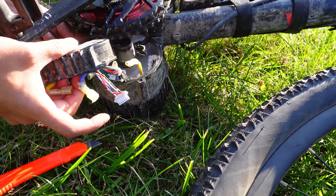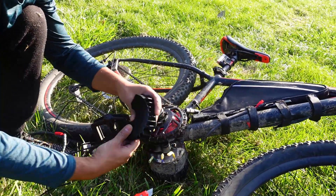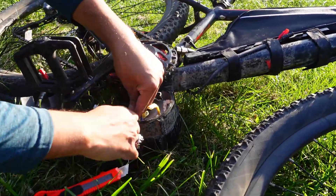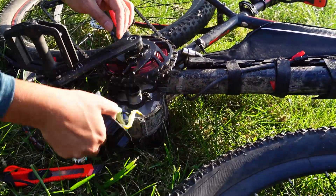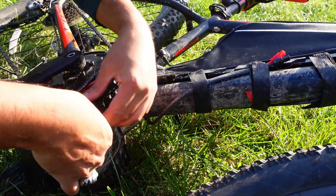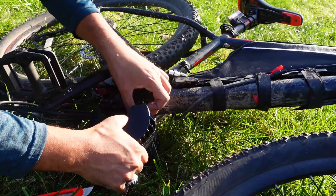I'm going to switch it out with the new controller. This is the Torquex controller — same controller shape, everything. This is plug and play, same bolts that you took out. So I'm going to do the phase wires. Phase wires are in. Now I'll put the sensor wire and then the hall sensor wire.